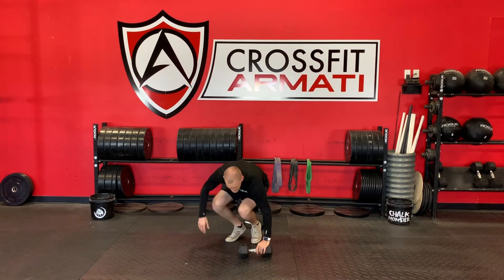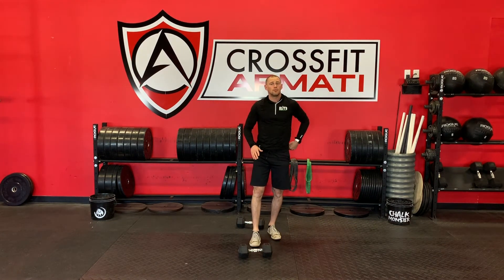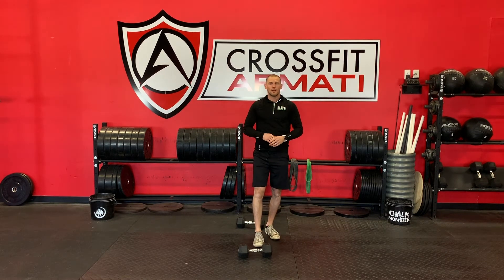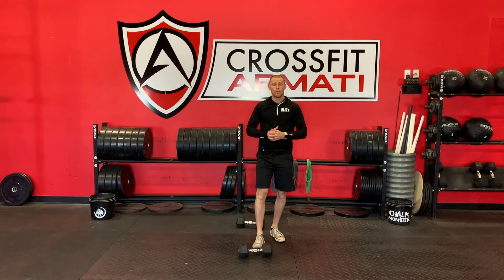Minute three is just max distance — run, bike, or row, or any other conditioning movement that you prefer. Hit that hard, because after that you've got a minute rest. Then you're going to repeat that whole circuit again three more times for a total of four rounds.